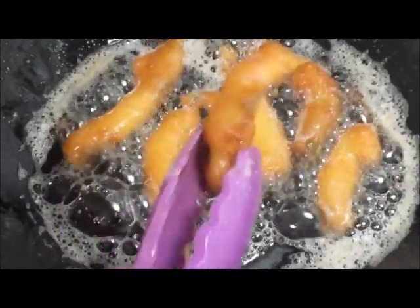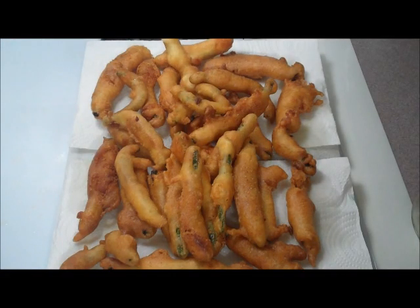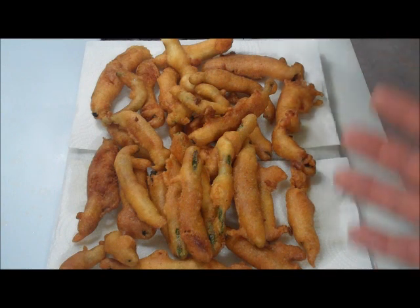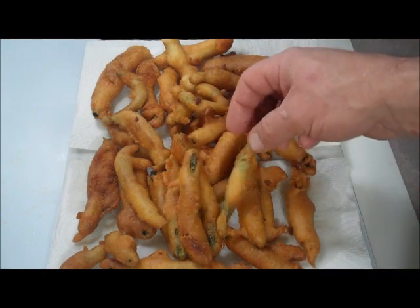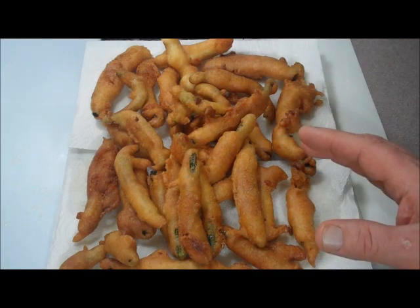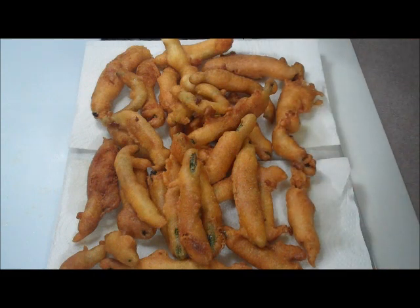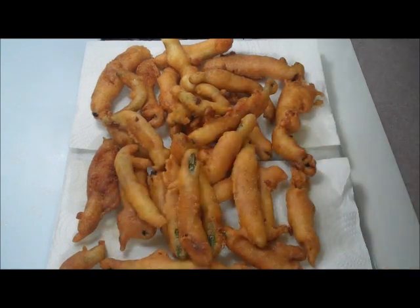Look at that nice beautiful golden brown texture. Out of a double recipe of beer batter and a bag of green beans, this is all I got left — between my wife and me we were eating them as fast as they were coming out of the pot. These aren't as coated because I was scraping the bottom of the beer batter, but they're still delicious. If you have leftovers and want to freeze them, let them cool first, leave them separated on a rack until frozen, then put them in a bag. Heat up the oven at 350 degrees until they're hot and they should be just delicious — better than any store-bought fried green bean.